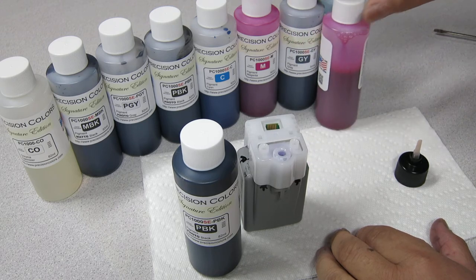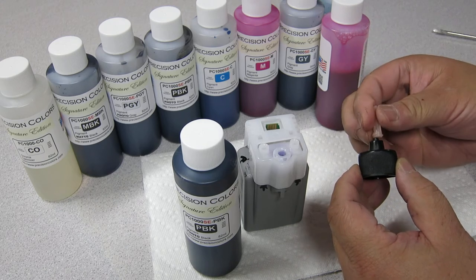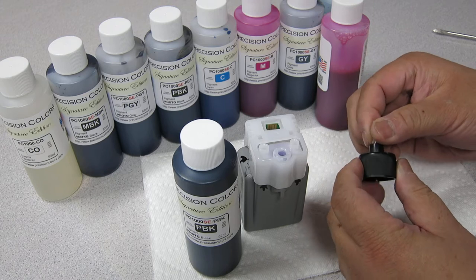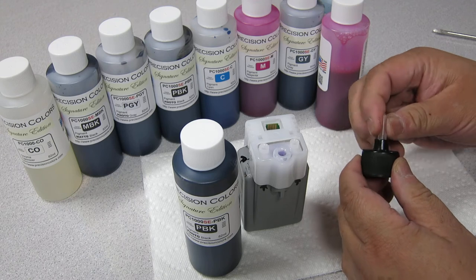You should also use a squeezy cap and the refilling adapter. That's also available on our website. And these refilling adapters are trimmed to the right length so that it allows easy refilling.